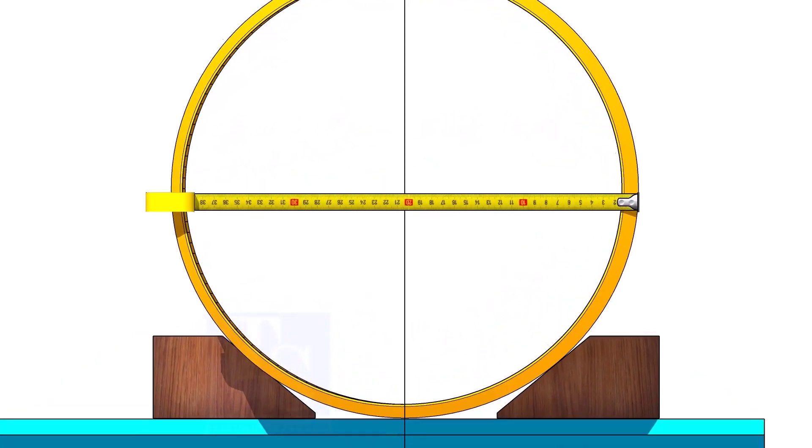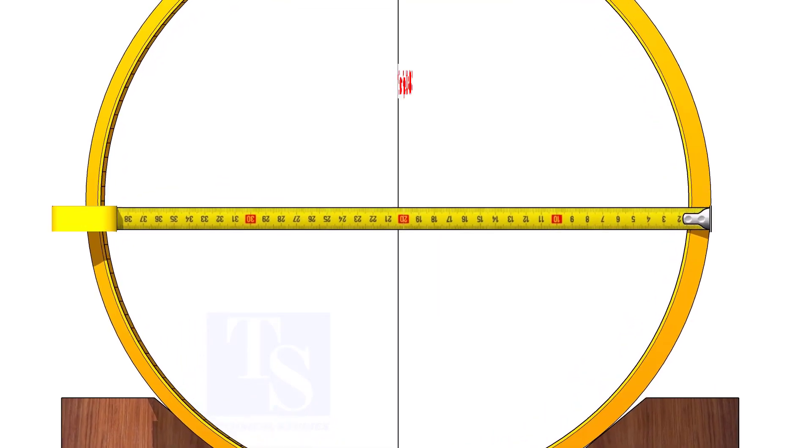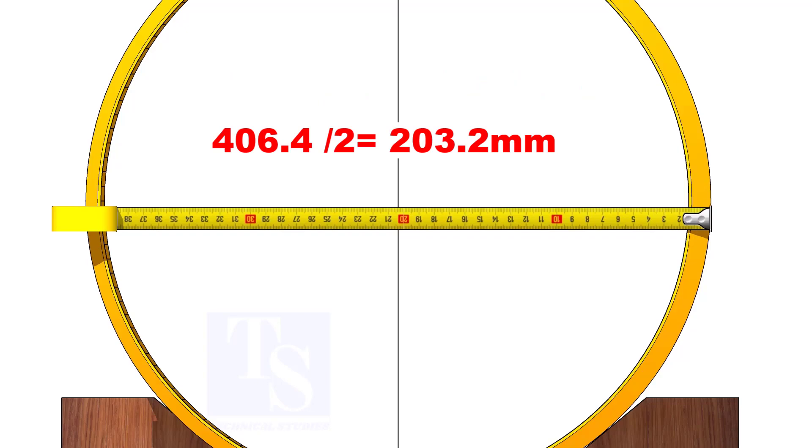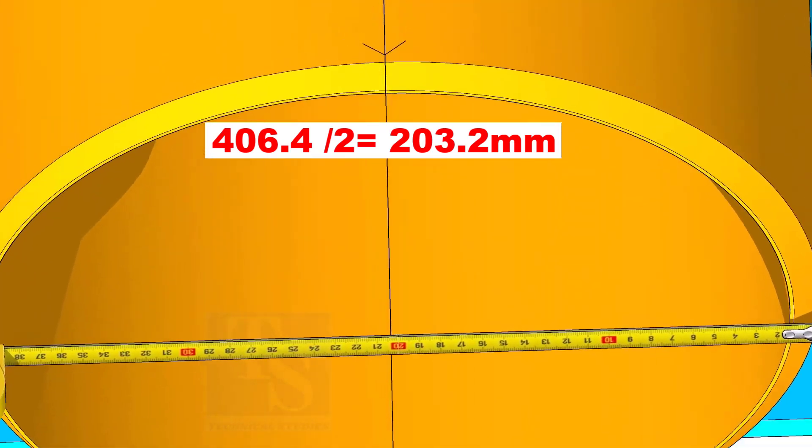This is a 16-inch pipe. The OD of a 16-inch pipe is 406.4 millimeters. Mark the point where the half OD, 203.2 millimeters, reaches.